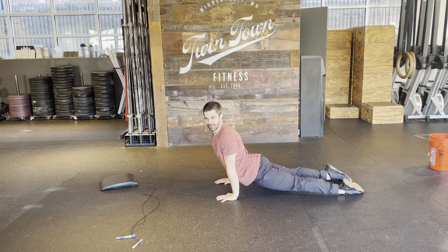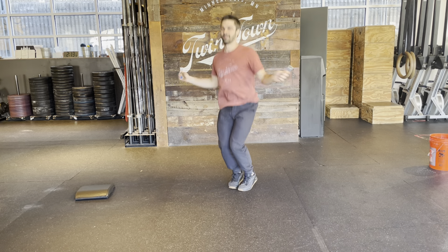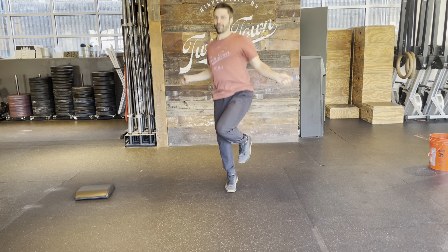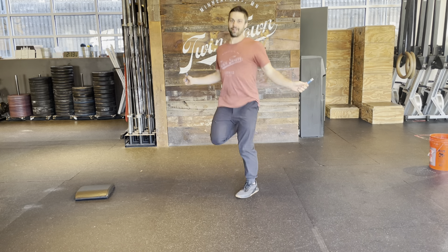Then we're getting into 12 air squats. Don't be too harsh on yourself for your depth — if they're not quite there, warm yourself up into them. Then we're going to go 30 seconds on the jump rope.